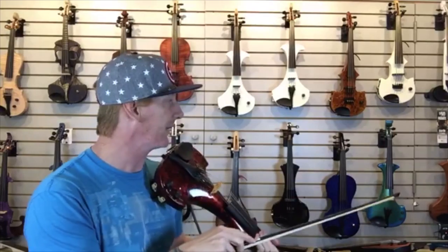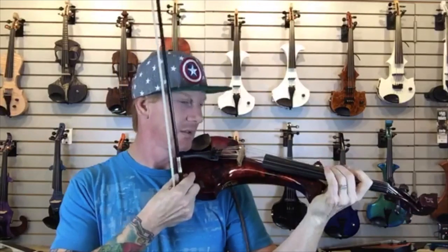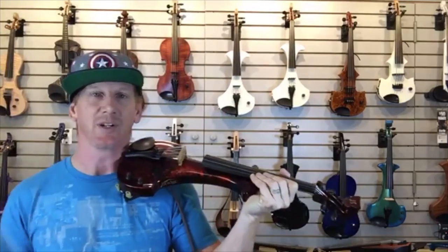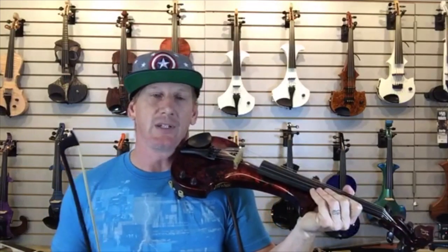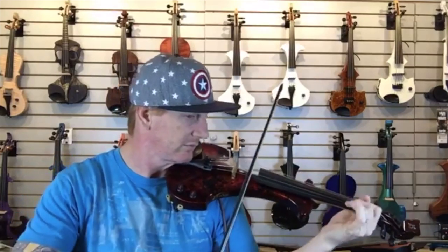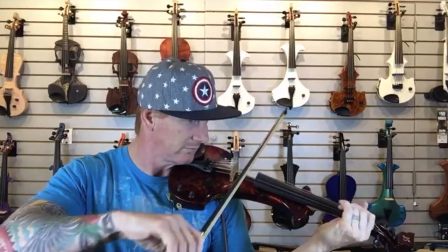Nice sound on that violin — there's no reverb and the EQ is perfectly flat, so that's just what the violin sounds like. This one does sound a little bit different than some of the more solid body instruments when it's unplugged — a little bit louder. Still quiet enough to practice in your room, but it does have a little more body resonance sound to it. If that's something you like, this is a good choice.